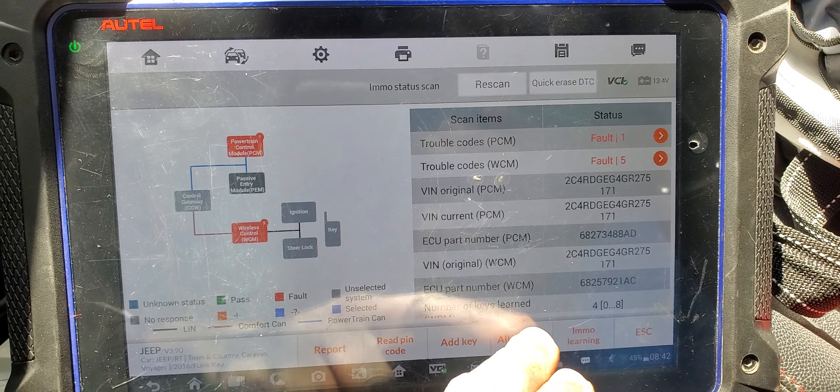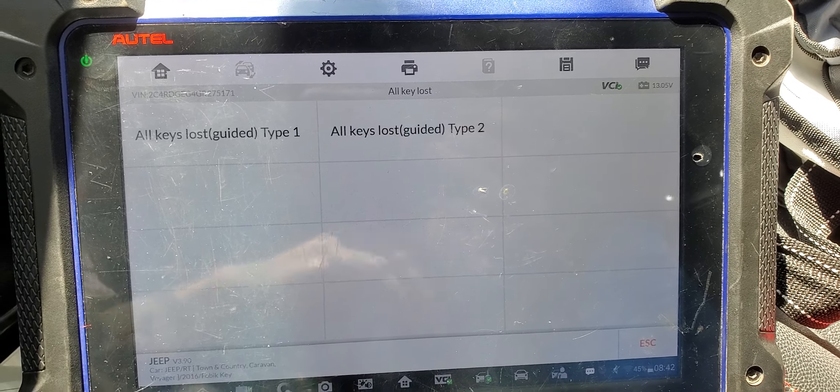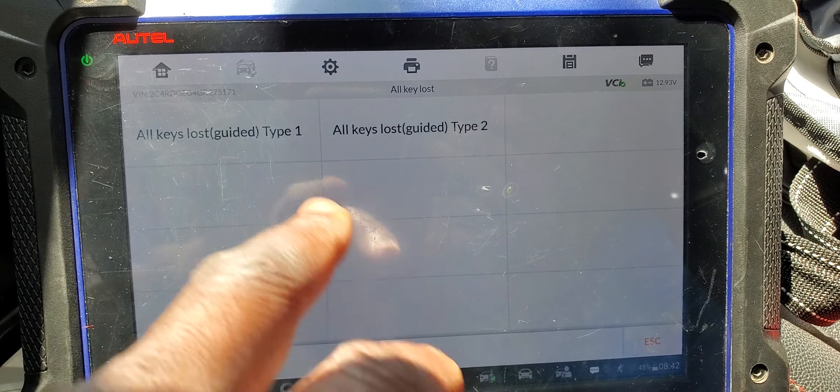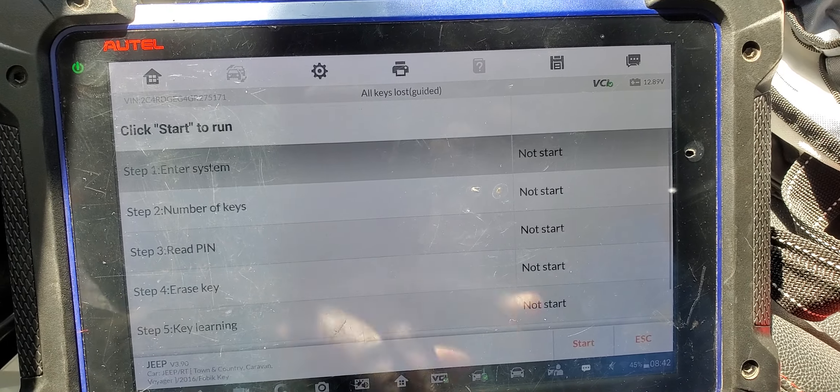All key lost. All key lost. All key lost. Let me go here. Start.